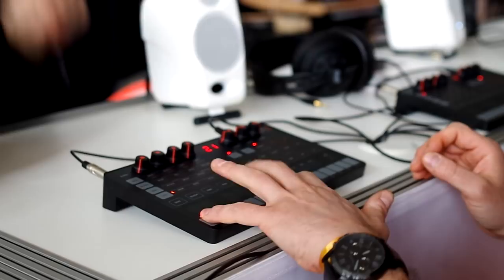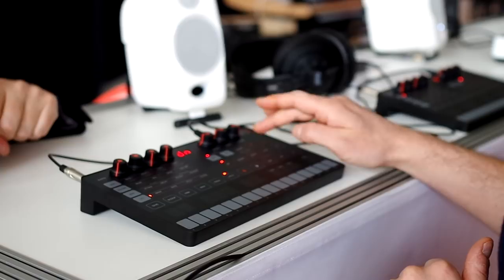You can use these performance controls with the sequencer or the arpeggiator, even while you're not playing the unit. So if you have a sequence or arpeggiator going and you want to put vibrato on a note, you just press that button and you get instant beautiful vibrato on that note.